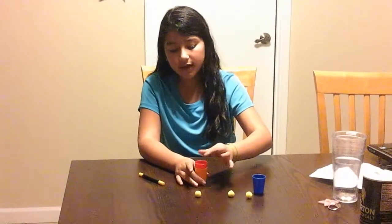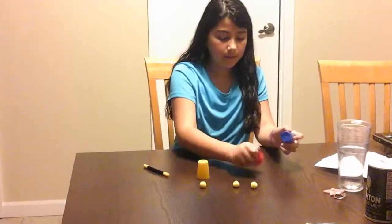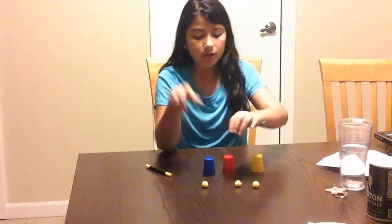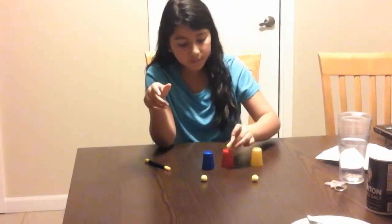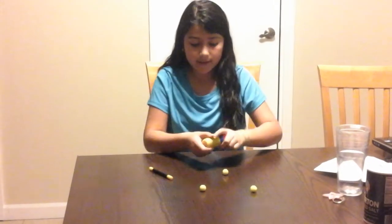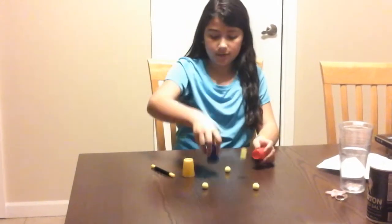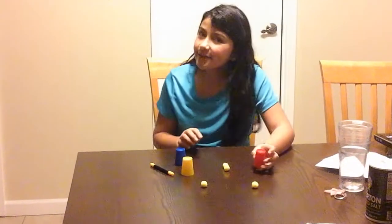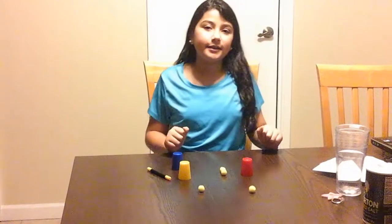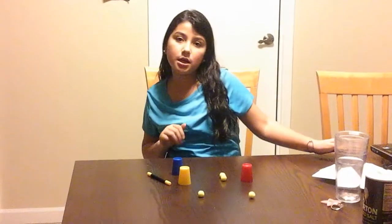The blue covers it, then you put it down and nobody can see that the yellow ball is there. The yellow ball is actually still in there the whole time. Thanks for watching — comment down below, subscribe, give this a thumbs up. Hope you like it, bye!